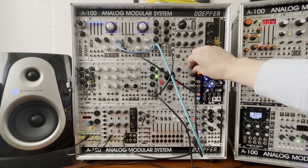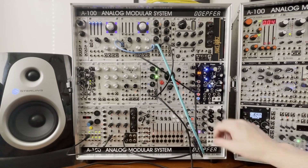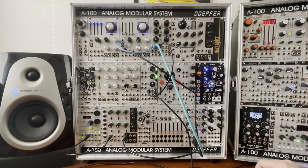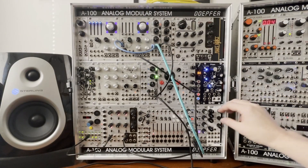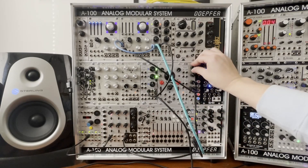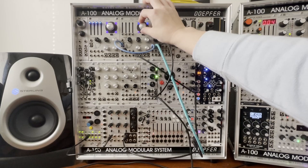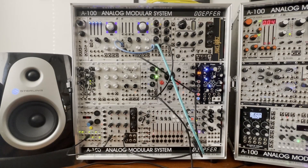As you can hear, it's a little laser-kicky, so that's what the attenuator is for — bring that down. The kick is ringing out a little more than I would like, so I'm going to take the amp envelope and bring it down. There we go, there's a basic kick drum.